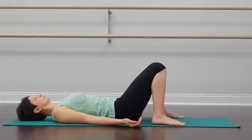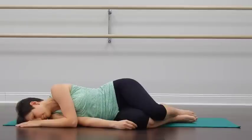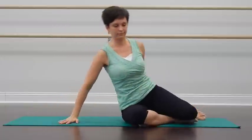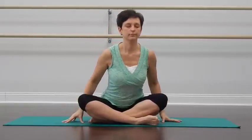Take a couple more nice deep breaths, and little by little, gradually transition up into a comfortable seated position of your choice. Get settled here, close your eyes. Bring your attention to your hips, and for the next few breaths, spend some time paying attention to how your hips are feeling — front, sides, and back — how your lower back feels, your lower back and the sacrum. As you continue to breathe, stay with that awareness, resting your attention near your pelvis.